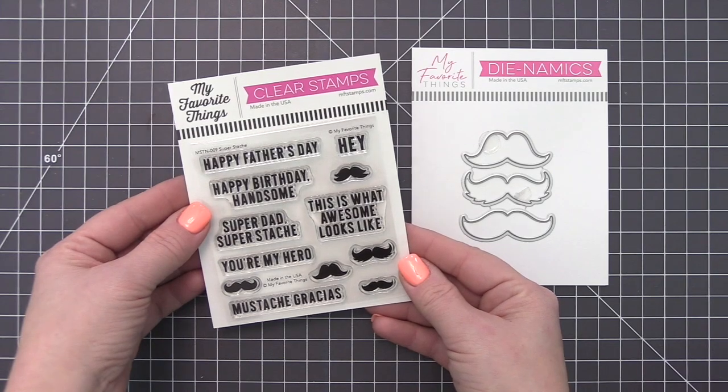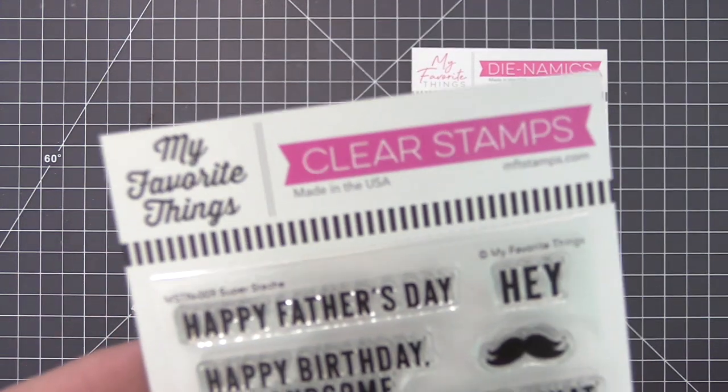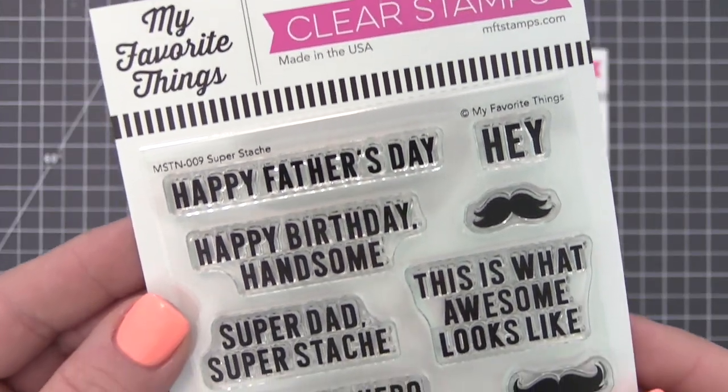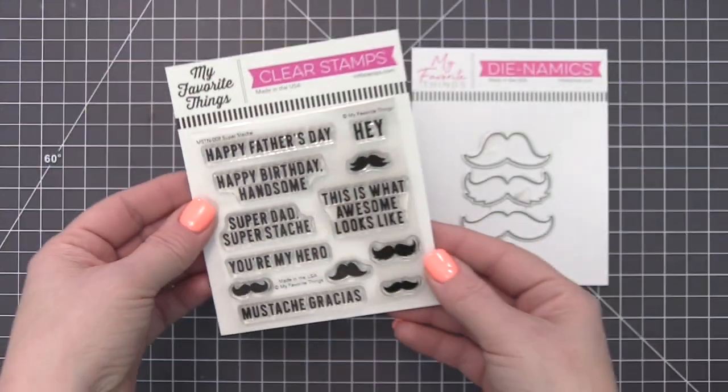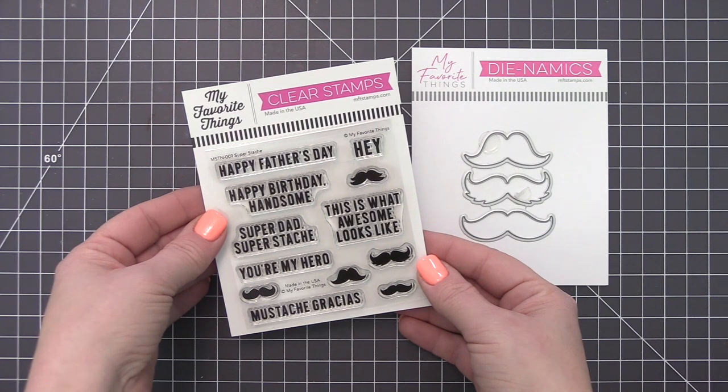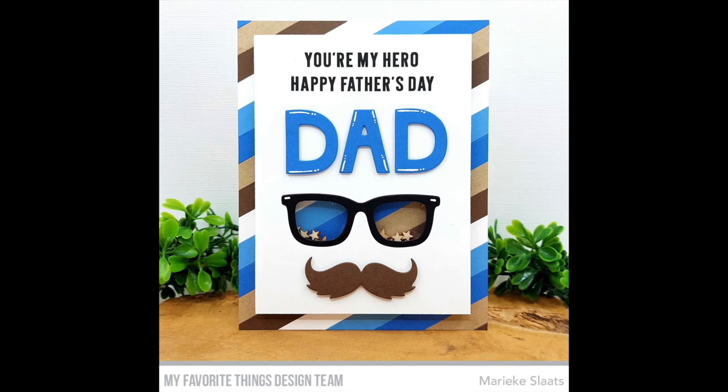Celebrate the iconic facial hair of your dad, brother, husband, son, or friend with this mustache-tastic assortment of sentiments and mini mustache images. For even more fun looks, pair it with the Mustache Trio dynamics — three different whiskery designs representing the dashing, dapper, debonair fellas in your life that deserve a card as unique as they are.